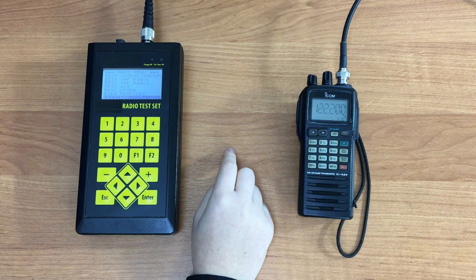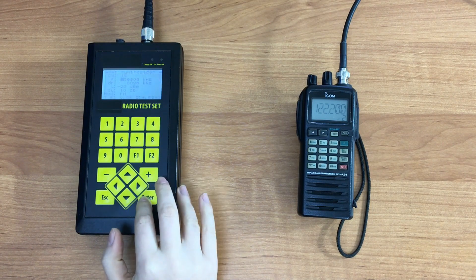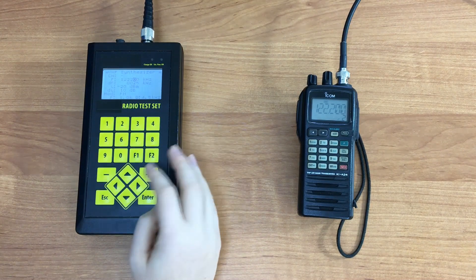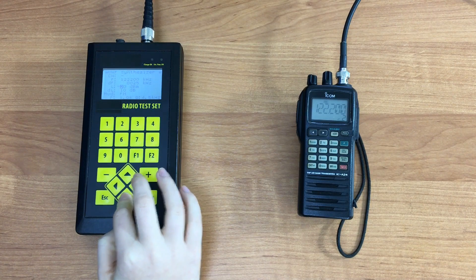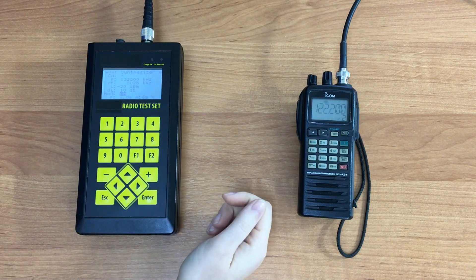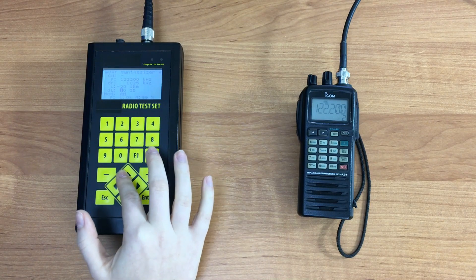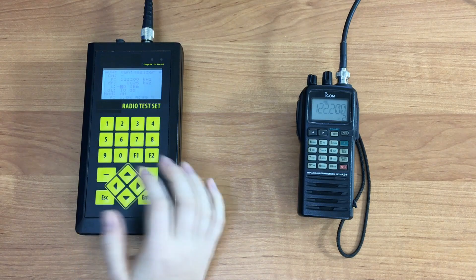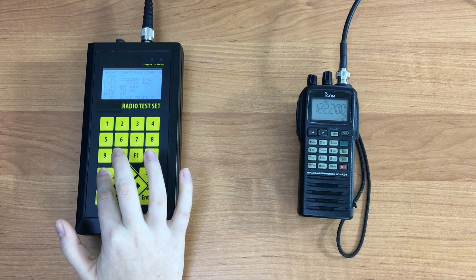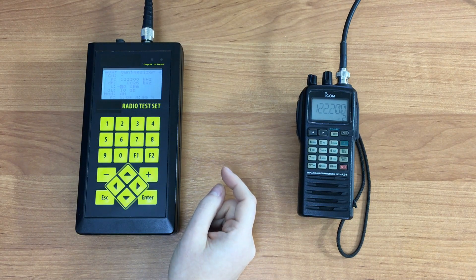We go back to the main menu and navigate to Test VHF Radio, then select VHF Synthesizer. Here we adjust the frequency to 122.200 kHz, set the signal level to minus 20 dBm, and select amplitude modulation using the plus and minus buttons. We hear the sound of the test signal in the station's loudspeaker. We then reduce the signal level in steps of 10 dBm — the lowest value at which we still hear the audio signal is the result of testing. Write down the result to enter it in the test report.